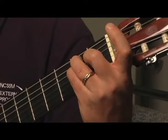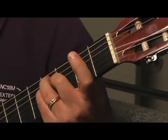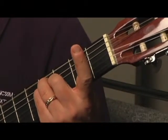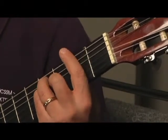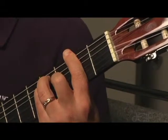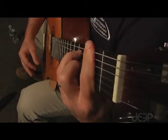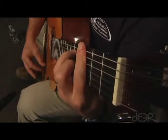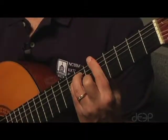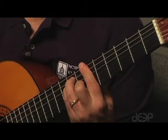Now I want you to move those fingers up two frets in that position. Doesn't sound like much, but now you're going to lay your index finger on what now is the second fret to get this sound. On up the fingerboard.